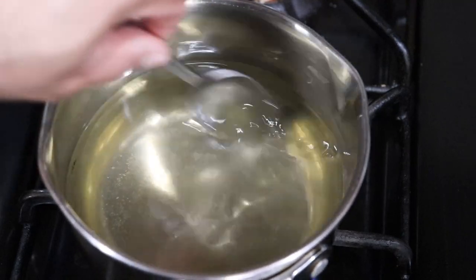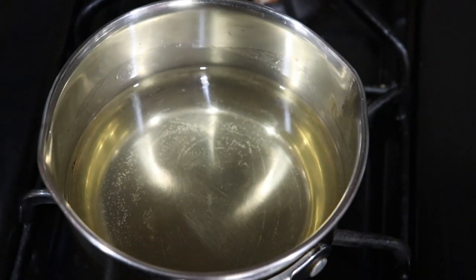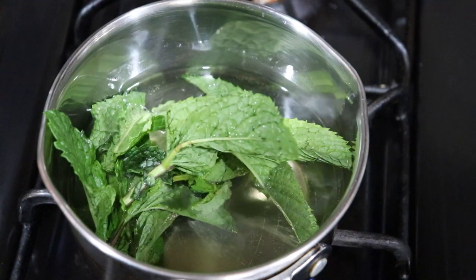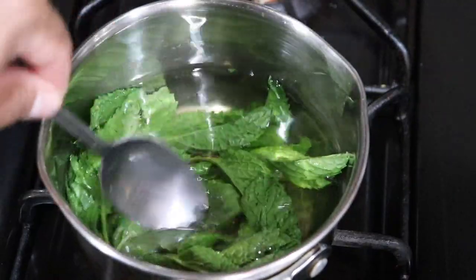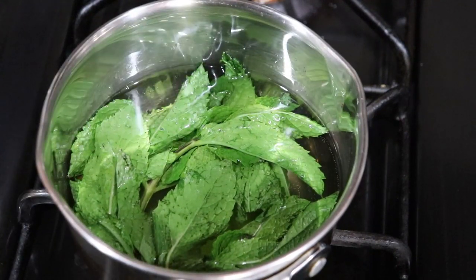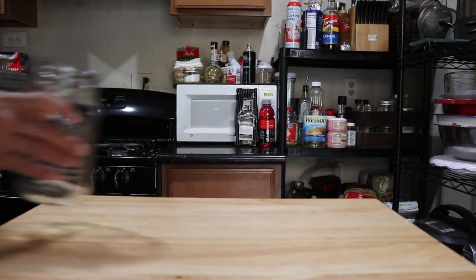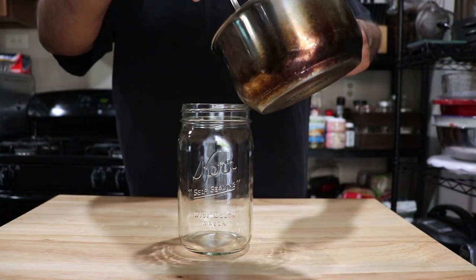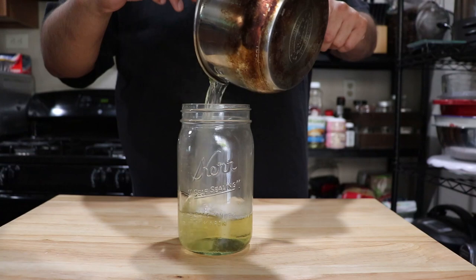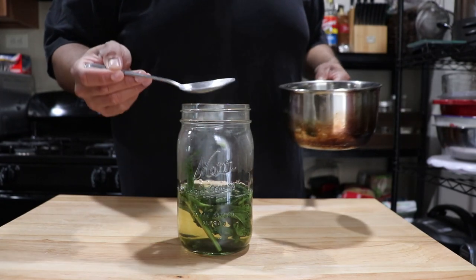Once it becomes simple syrup, you're going to add your mint to it. Steep it like a tea — turn off the heat, throw your mint into the hot syrup. Be careful, it's very hot. Steep for a good solid 15 to 20 minutes to really infuse that mint flavor. You can let this sit overnight or just that 20 minutes, depending on how strong a mint flavor you want. This will keep in the fridge for a good solid month. Once the overnight steep is done, strain out the fresh mint and just keep the syrup in your fridge.